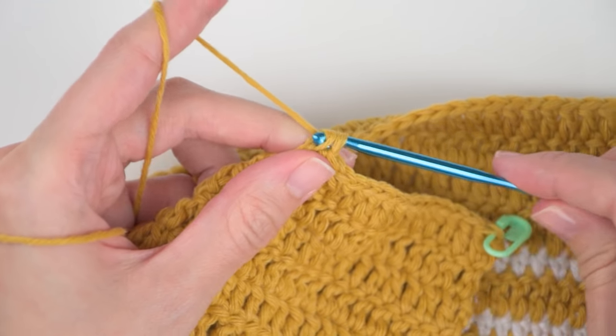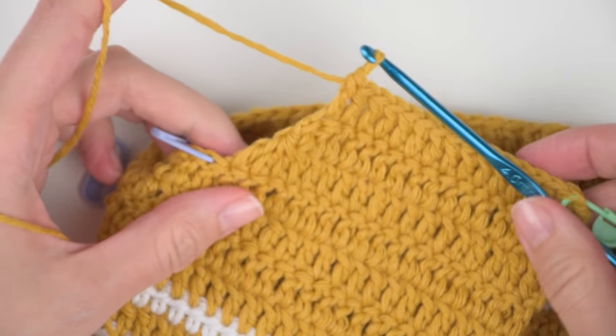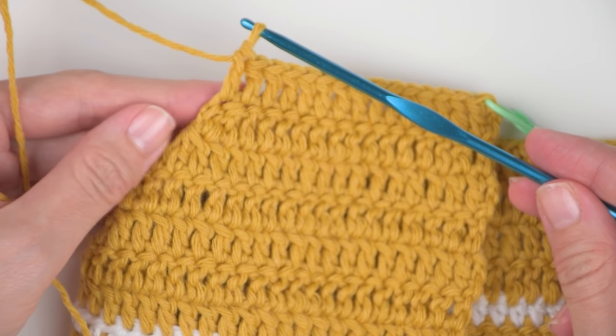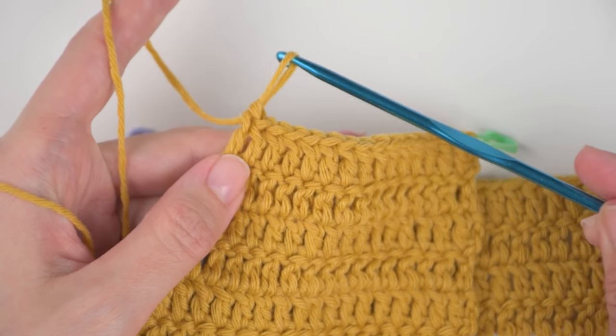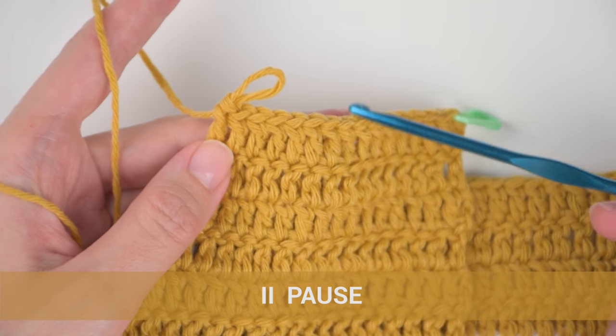We have now finished our first three rows. Rows 4 and 5 will be exactly the same as row 3 — chain two at the beginning of the row, then turn and create one double crochet into each stitch all the way to the end for 15 double crochet stitches total. You can pause the video here and meet me back when you finish these two rows of double crochet stitches.